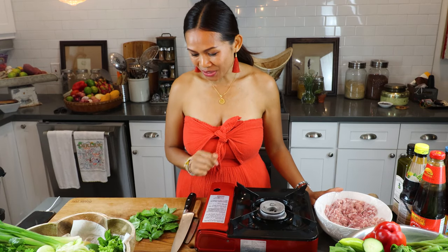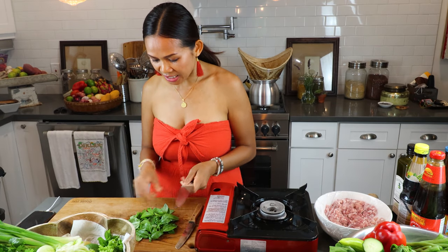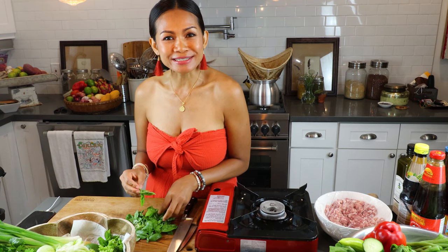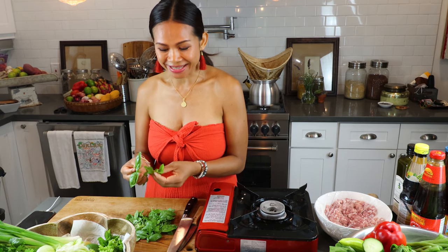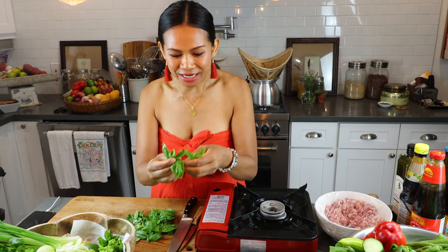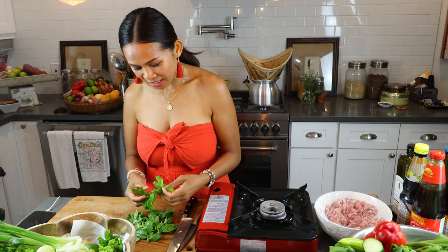Krapao Mu with the fried egg! So very easy, very quick, simple. What I need today — in my last episode I showed you my Simple Thai garden in my house in California, and I picked from the basil there. I have two different kinds of basil that I grow.